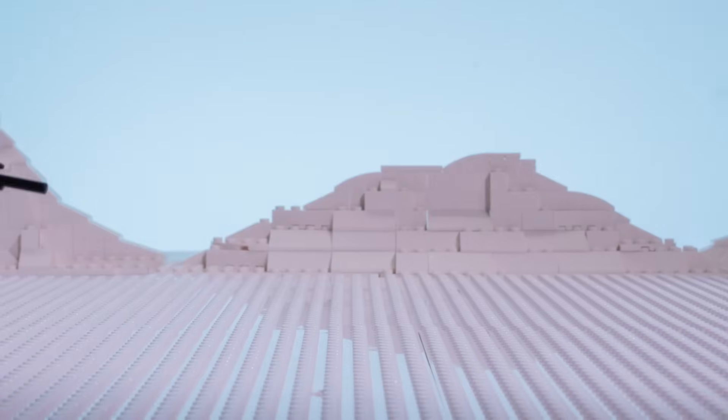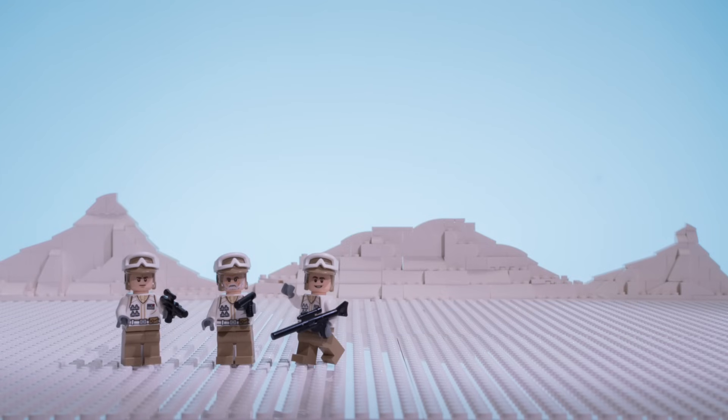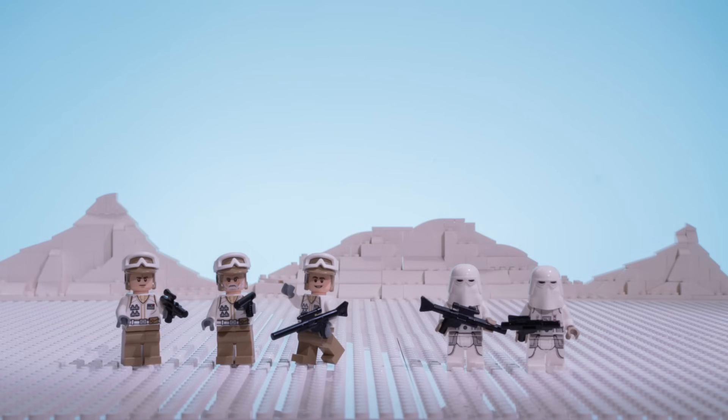Let's meet the troops. Defending Echo Base, we have three Rebel Troopers. And leading the Imperial attack are two Snow Troopers.